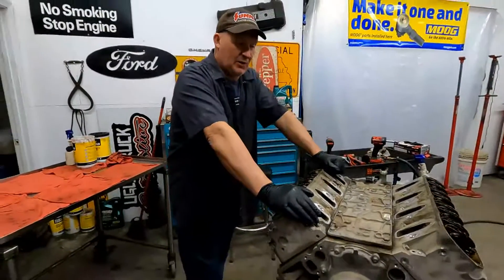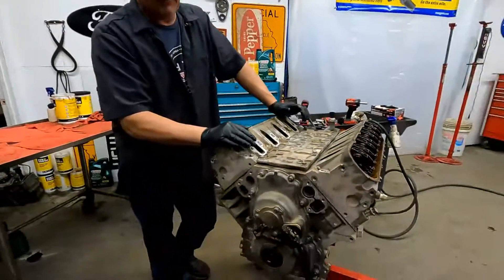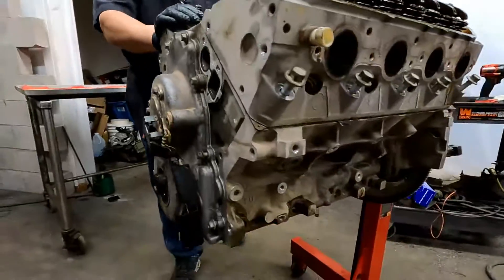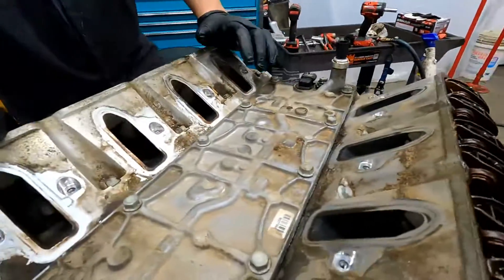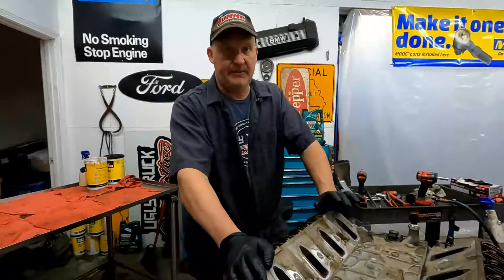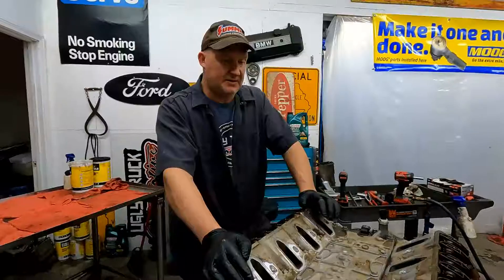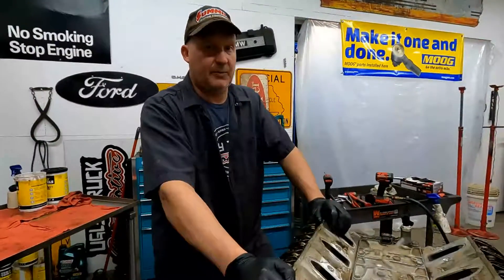Today we are working on a LC9 — it's an all-aluminum 5.3 liter LS motor that came out of a 2011 Chevy Silverado half-ton. This truck came to us because when you fired it up cold it would have maybe 40 pounds of oil pressure. Take it out, drive it down the road a little bit, and the oil light would come on. For the oil light to come on, that means it's got less than 10 pounds of oil pressure.